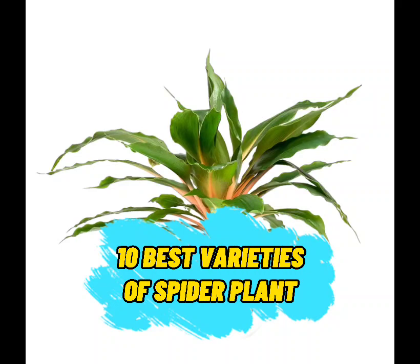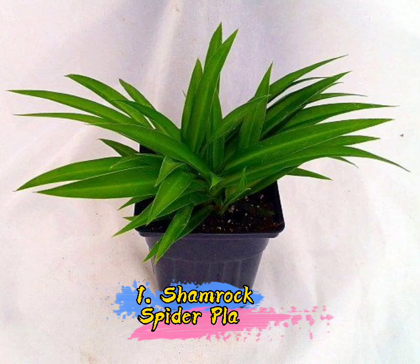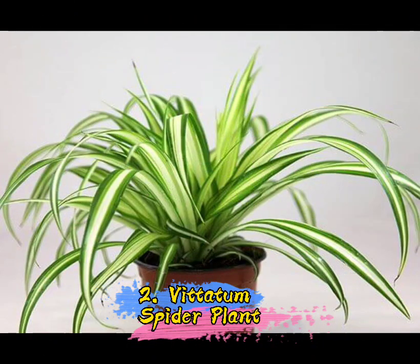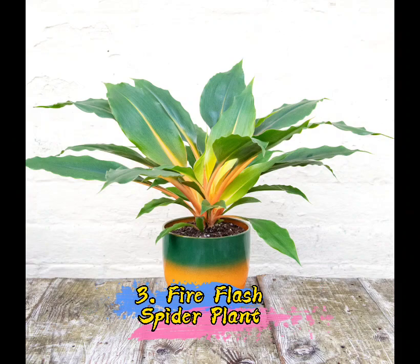10 Best Variety Soft Spider Plant. 1. Shamrock Spider Plant. 2. Viditum Spider Plant. 3. Fire Flash Spider Plant.